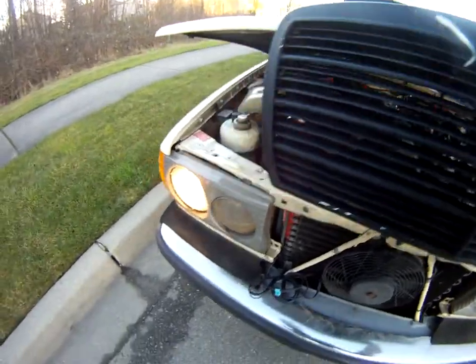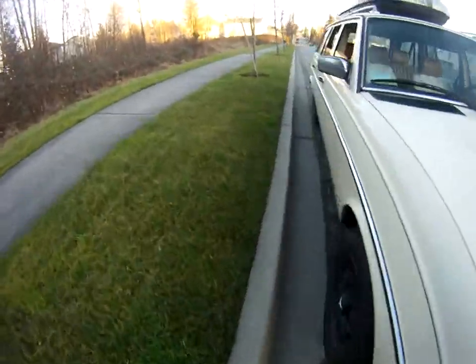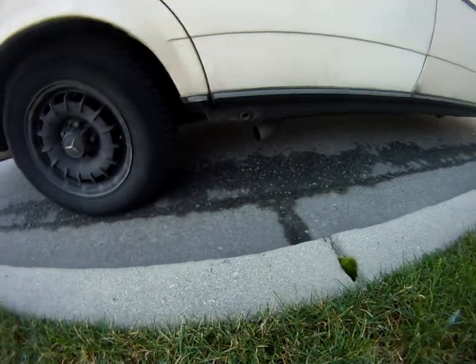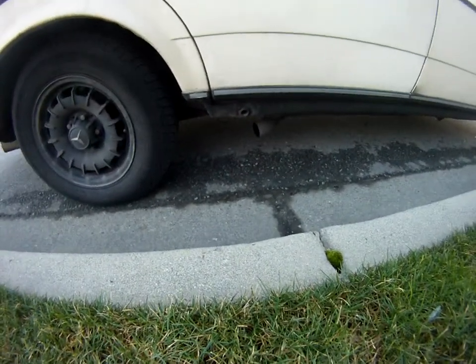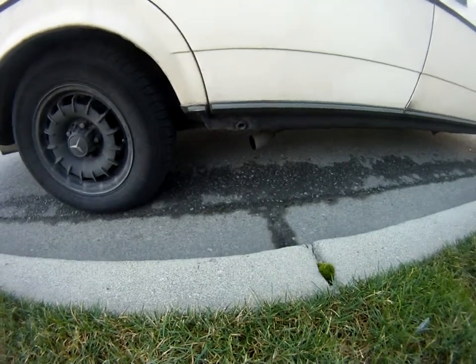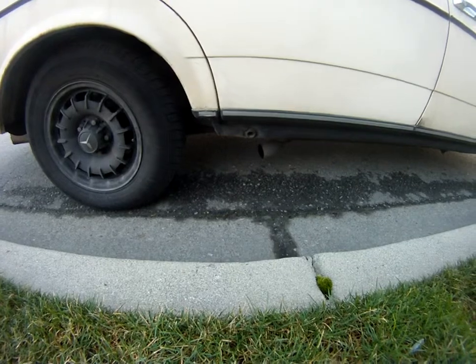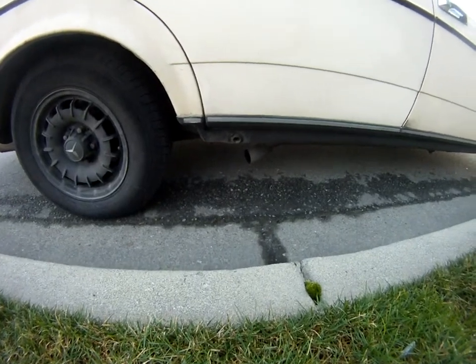Let's see what the smoke looks like. You can see this is the exhaust on veggie oil. You can see just like — I don't know — nothing, maybe a hint of something, I'm not sure. You can't see much though. It's not bad.